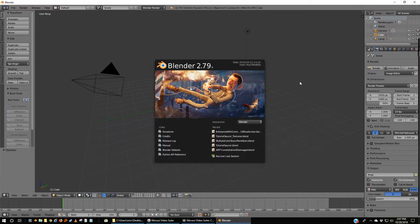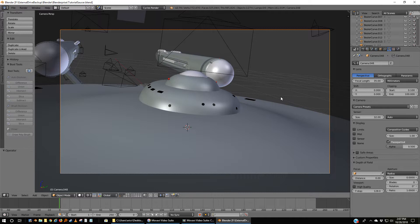Let's fire up Blender. You can open up your tutorial — this tutorial does not have any of the changes I have made yet. This is still in its original state.